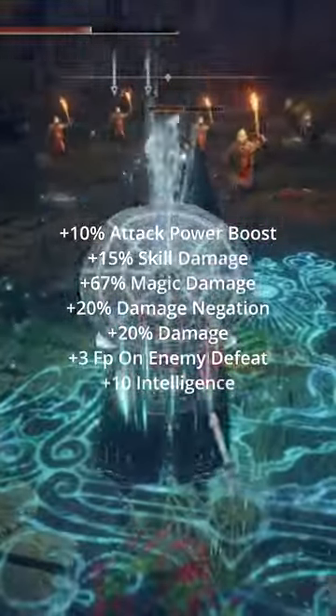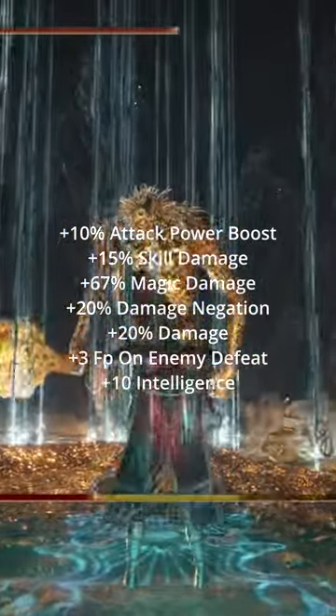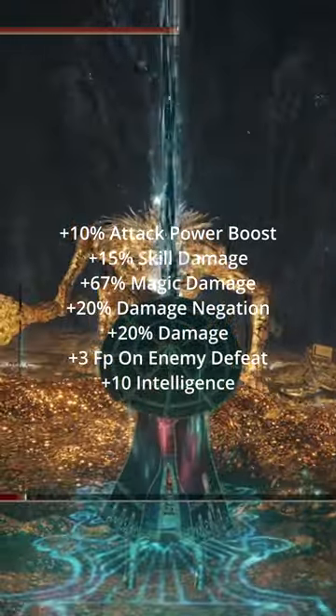And after all that, you should have: plus 10% attack power boost, plus 15% skill damage, plus 67% magic damage, plus 20% damage negation, plus 20% damage, plus 3 FP on enemy defeat, and plus 10 intelligence.